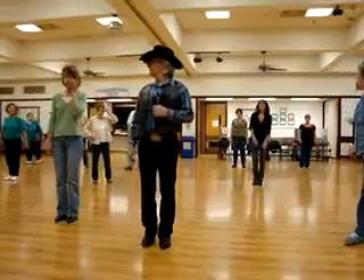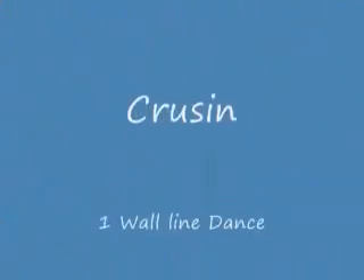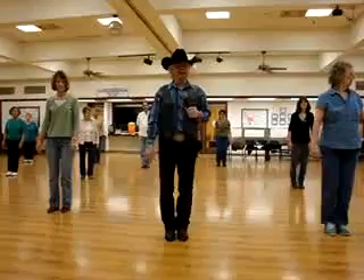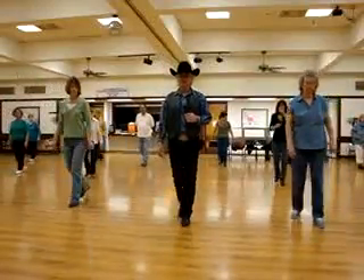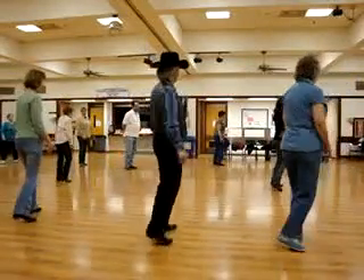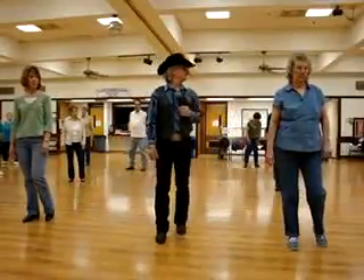Are we good? Yeah. Step a quarter. Walk, step. Rock, step. Shuffle, step. Step. Shuffle. Step. Step a half, step a half, on your right foot. One more time.